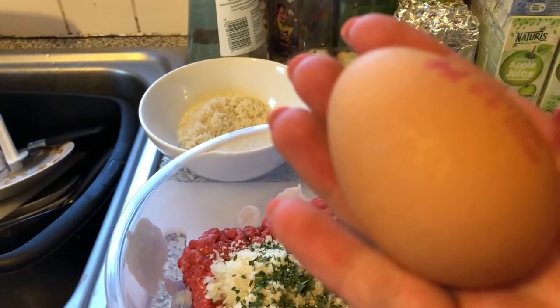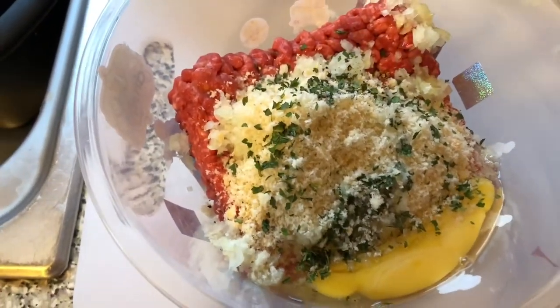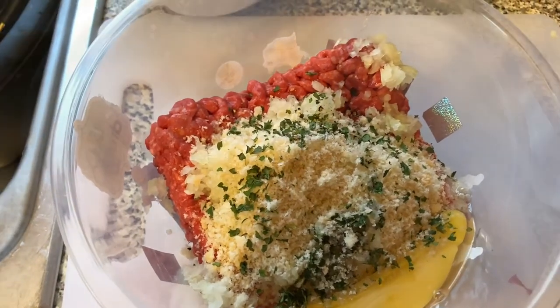You will also need one egg to bind it all together. So in my bowl I've got all my ingredients and now I'm going to bind it all together with my bare hands — make sure they're clean hands.